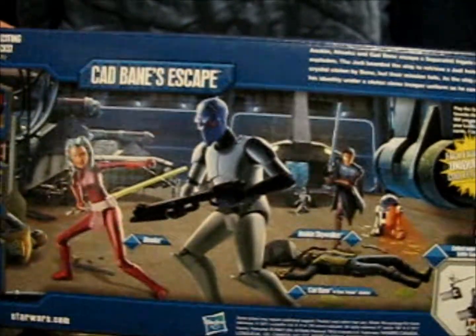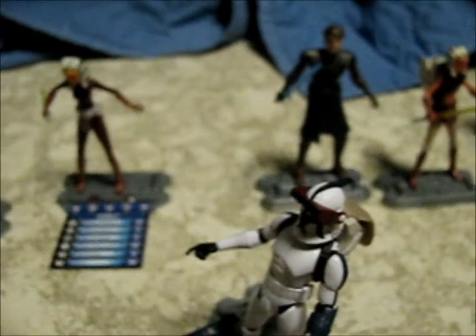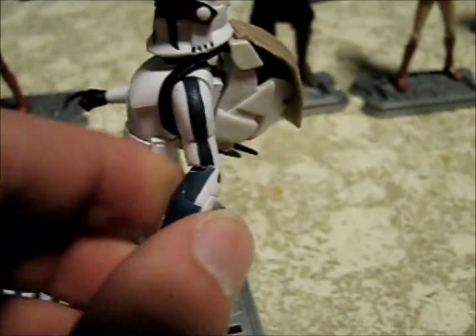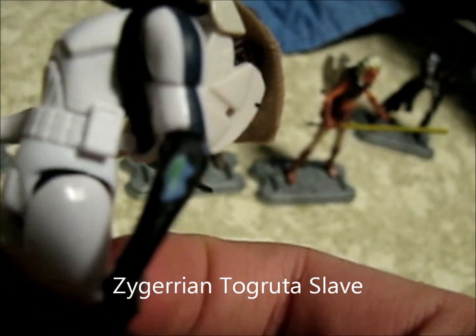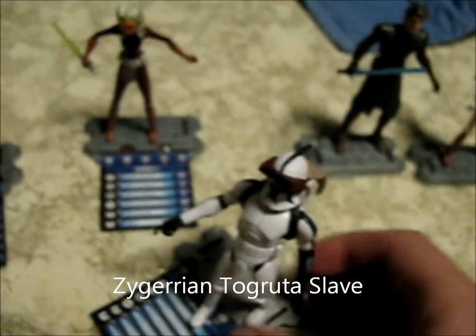Hold on YouTube - when I was putting these things away I realized something. Under this piece of armor you can pull it off and there's a wound underneath. That's something I almost missed but then I noticed it - wanted to show you. Okay, now I'm done.